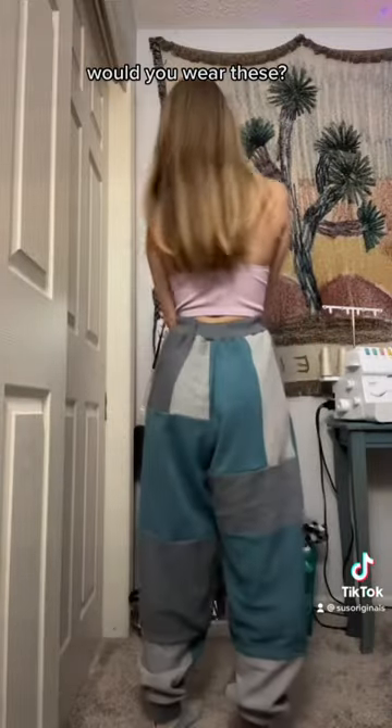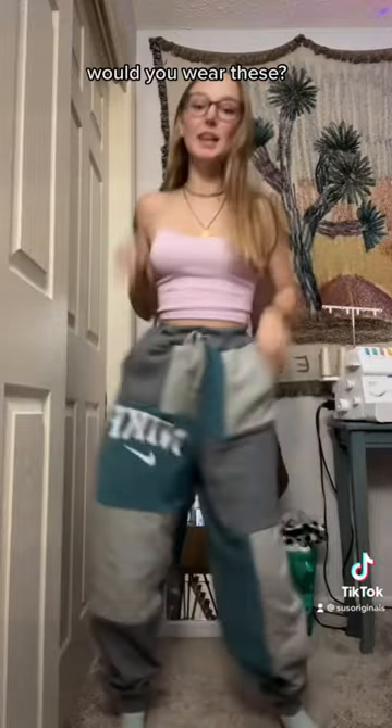Here's how they turned out — I think they're really cute. They are super soft and cozy, and they have three pockets. Let me know if you'd wear these!